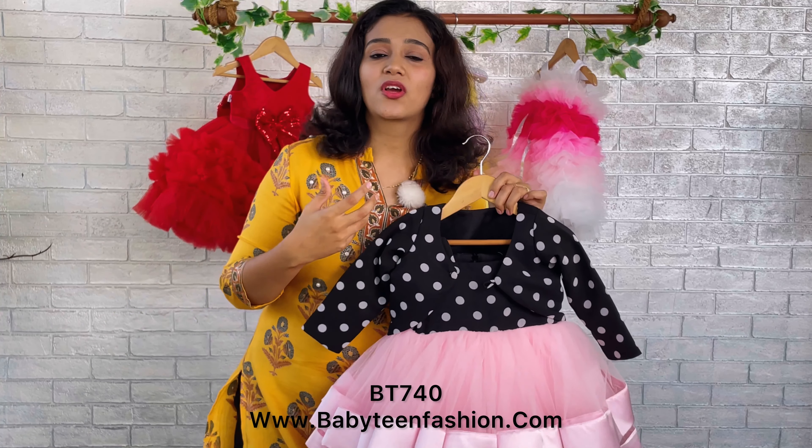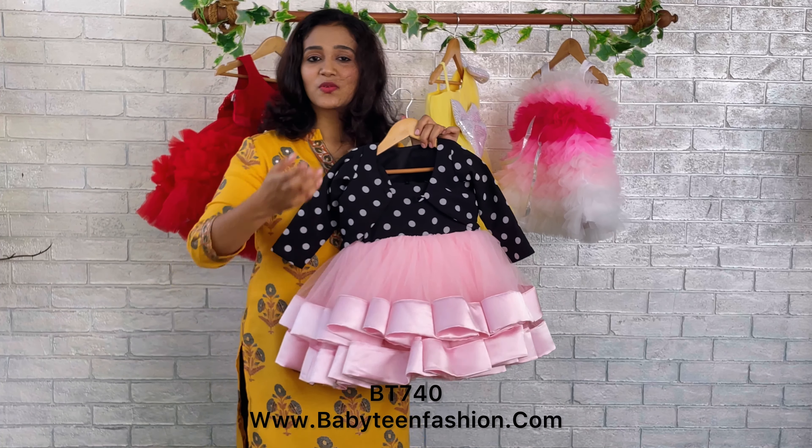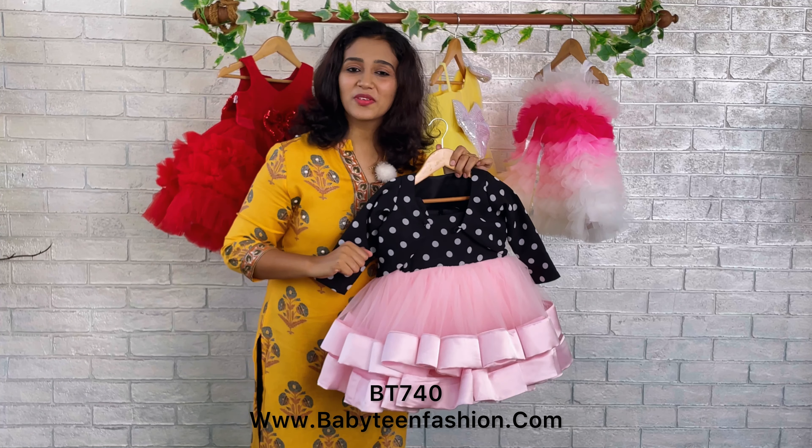Now it's a winter party wear! Mommies, don't worry — you can select any pattern from Baby Teen, whether it's a one-shoulder or sleeveless style. If you want to convert it to a winter party wear, it's very easy. For this beautiful dress, the shrug comes in the same polka pattern, and we have added sleeves with lining throughout the shrug, and a loop and button to fasten it. That's all about this beautiful dress — I'll be coming with another beautiful one very soon. Until then, please take care and bye-bye!